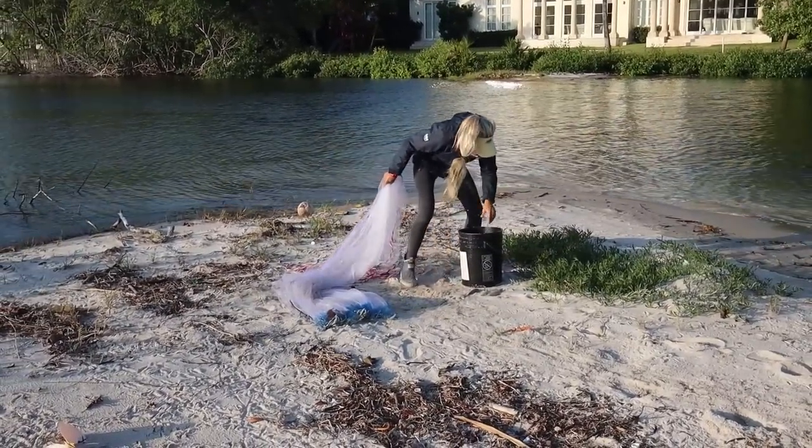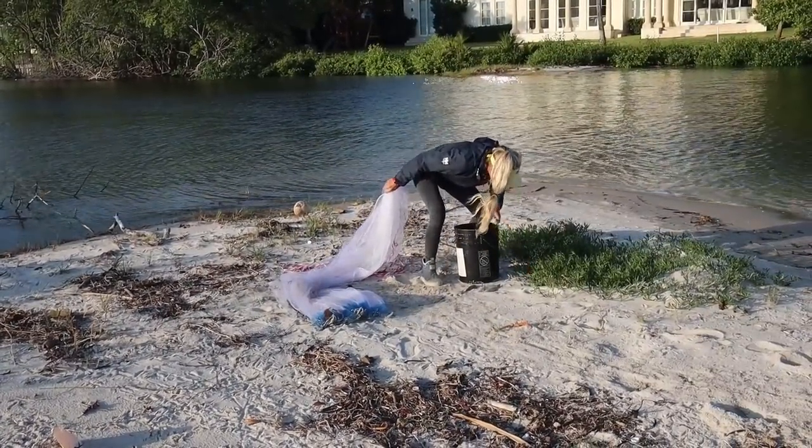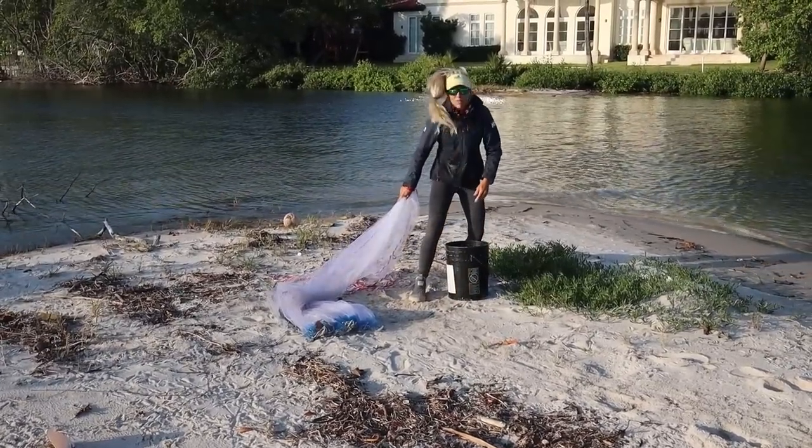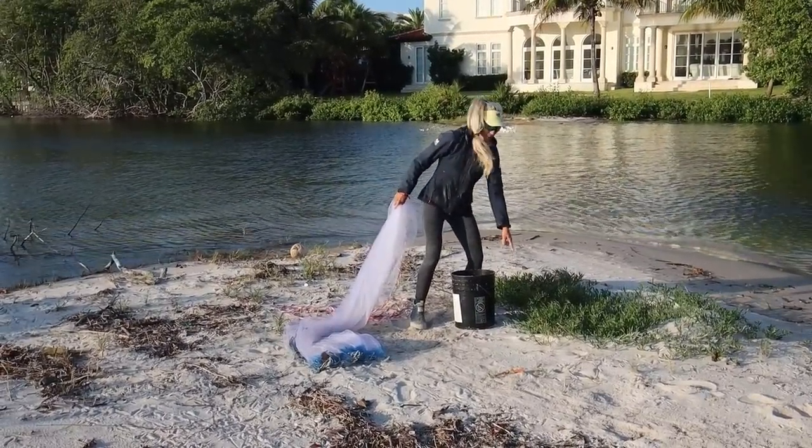The net is filthy. Mullet are very hardy, they'll be okay. We don't need that many. I just fed a crab a mullet — it went right down his hole!